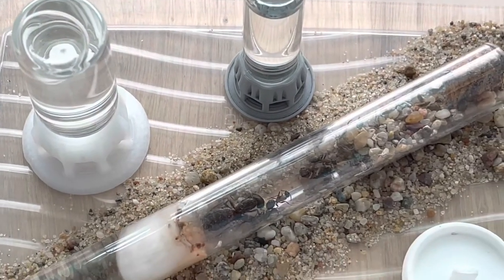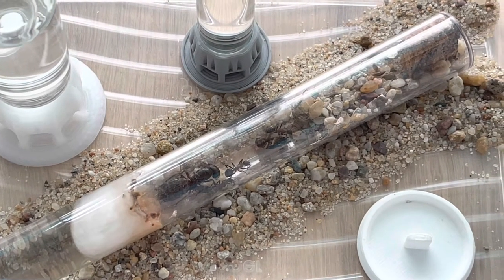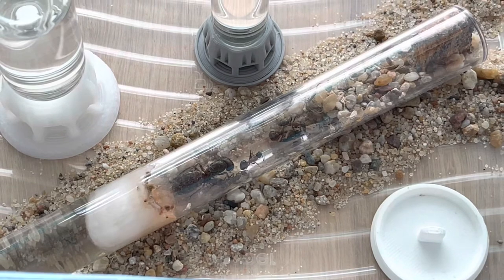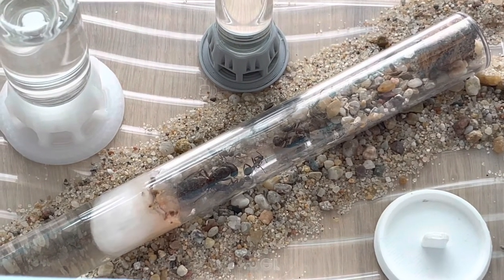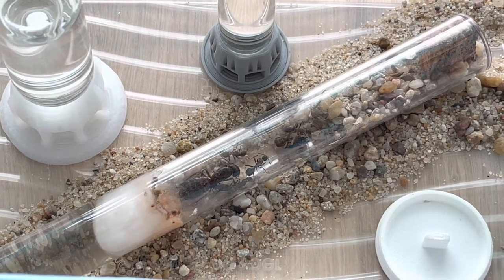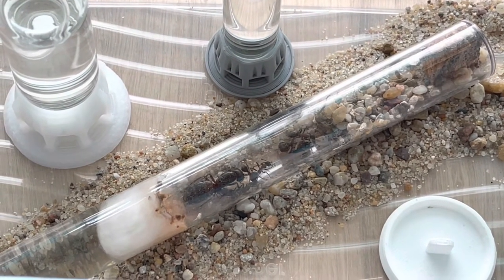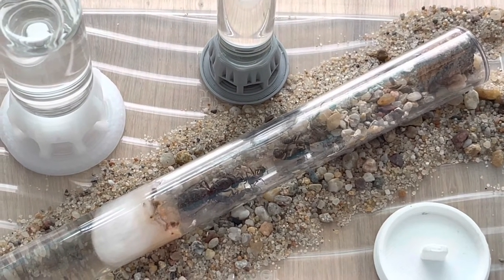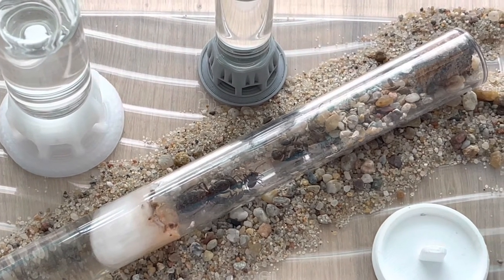I'm sorry I couldn't keep the promise. The cover wasn't covering the whole test tube, so I could see from the entrance the cotton, and I noticed a lot of pulling. I thought maybe the queen is pulling all the time or something is wrong. I was afraid something might be wrong, so I had to check. I took the cover off — check this out guys.